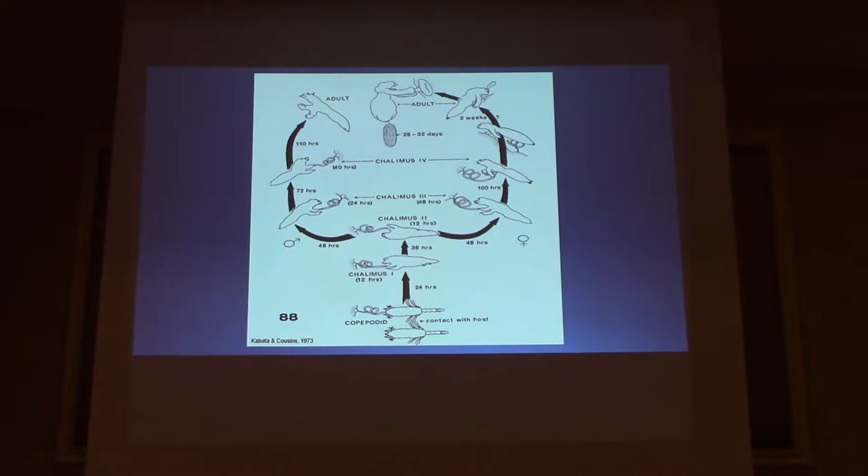Here is the life cycle. I'll try to go through it all. Starting as an adult attached to a fish: the adult female has the egg sac, which detaches from the adult after about 20 to 32 days of being attached to the adult female. Then it hatches and has about 48 hours to find and attach to a fish during its copepodid stage in order to survive. After that 48 hours, it usually dies off, and then it molts after about 24 hours.